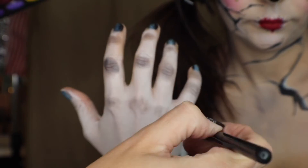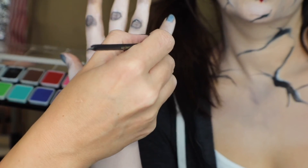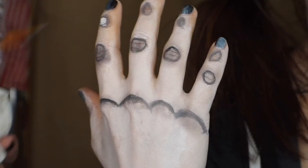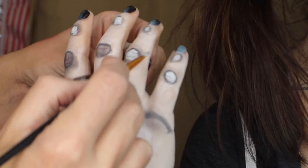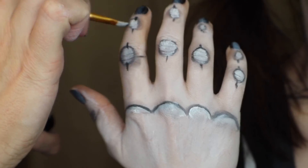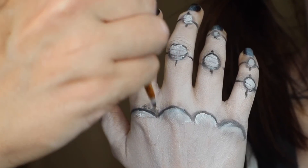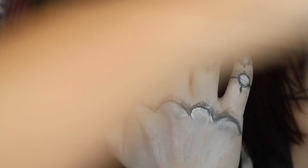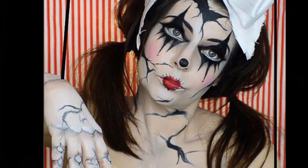Now we're going in to do the hands. You can do any area of the body that's jointed and make it look like there are antique jointed hands. I'm doing this just with eyeshadows and a little bit of that palette, using my clown white to add some highlight on the knuckles, then going back in with black around all the knuckle areas to make them look segmented or jointed. And that completes our creepy yet still very pretty Tim Burton-esque fantasy character — Broken Clown Doll for Halloween.